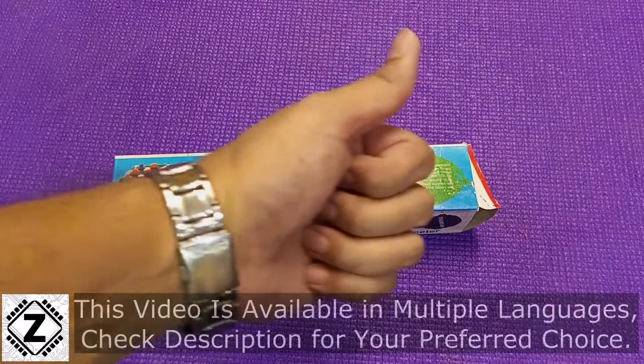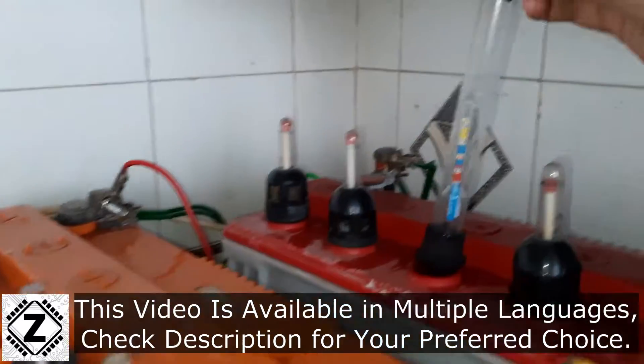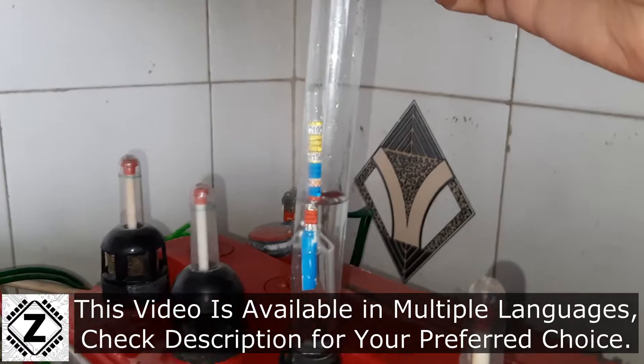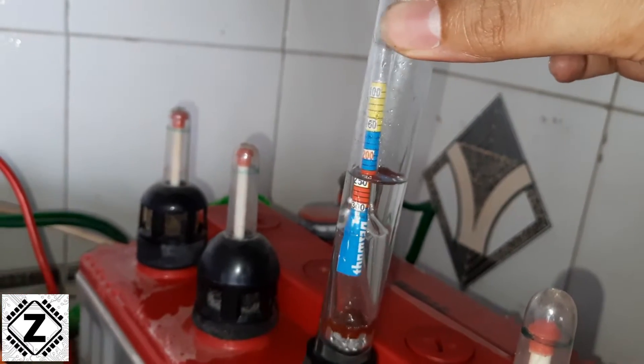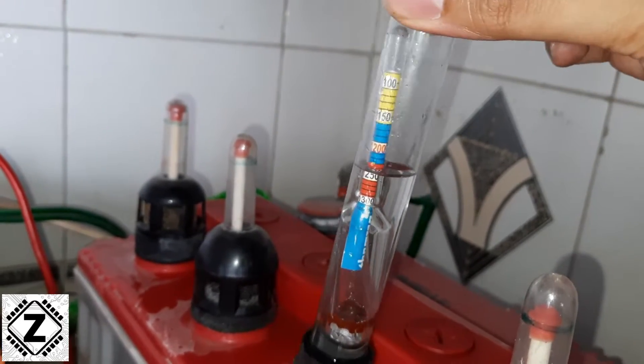Hello and welcome to Zen Innovations. A battery hydrometer is an awesome tool to keep a tab on the health of your batteries. A hydrometer helps you check the specific gravity of your battery as well as measure the individual cells, something which a multimeter can't do very easily.